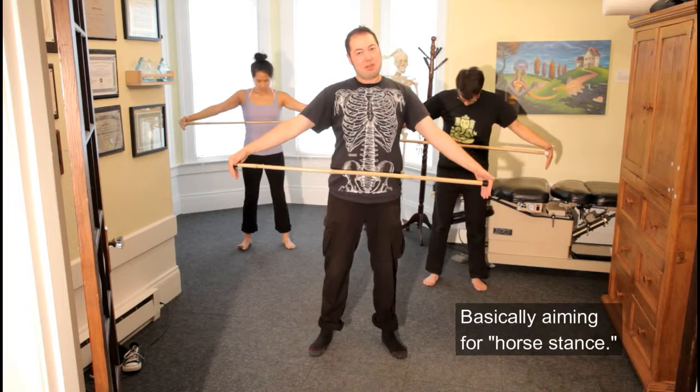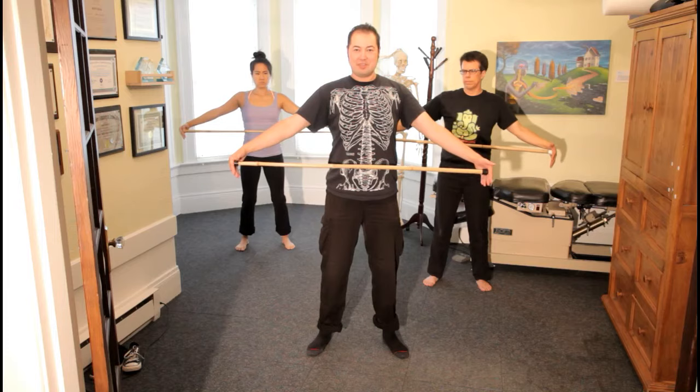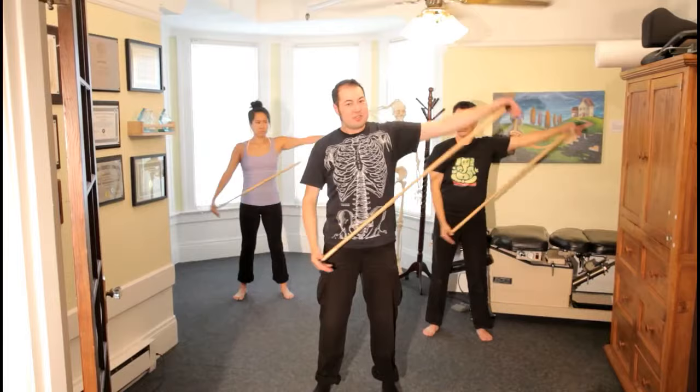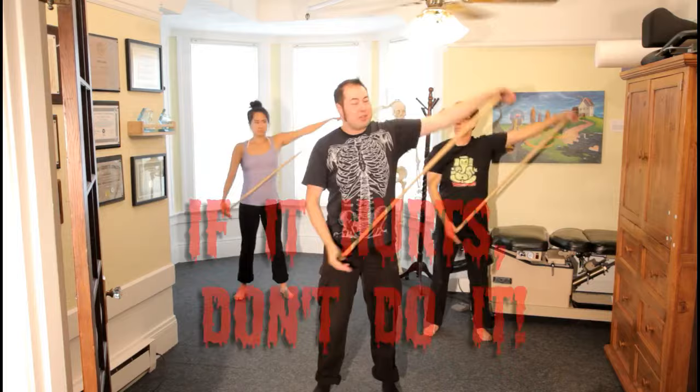Our stance is basically what's called a horse stance where our feet are about shoulder width apart, soft bend in the knees, pelvis tilted, and we're upright. We're going to start with gentle pushing side to side. As we're pushing, one side is giving a push — that gives us some muscular work — and the other side is getting a stretch. Just push to where it's comfortable. If it hurts, don't do it.